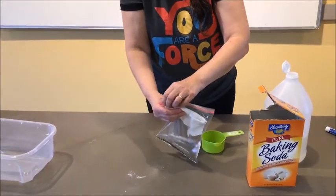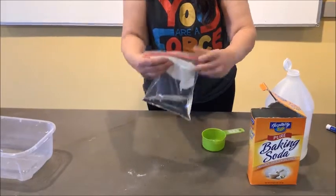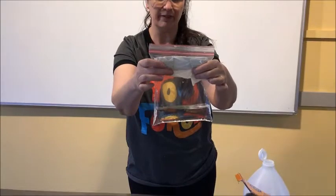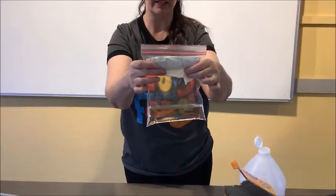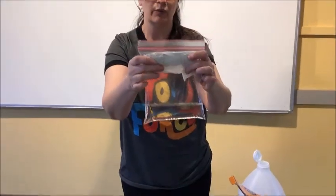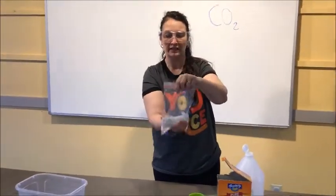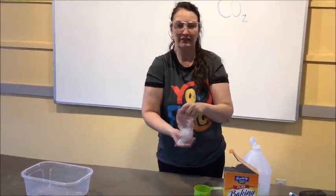So you know what happens when baking soda and vinegar get together — they start to bubble. But what I'm doing here is keeping my baking soda away from my vinegar so the reaction doesn't start yet. So on the count of one, two, three, we drop our baking soda into the vinegar and give it a little shake.